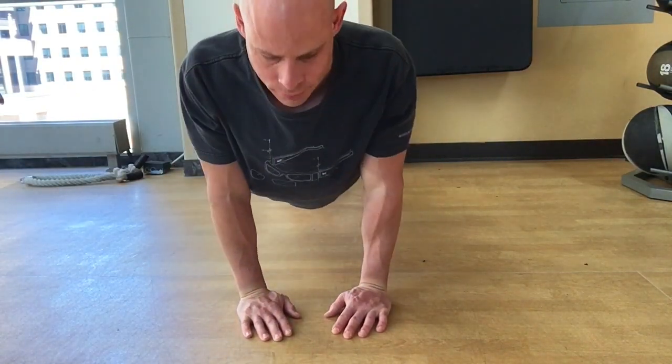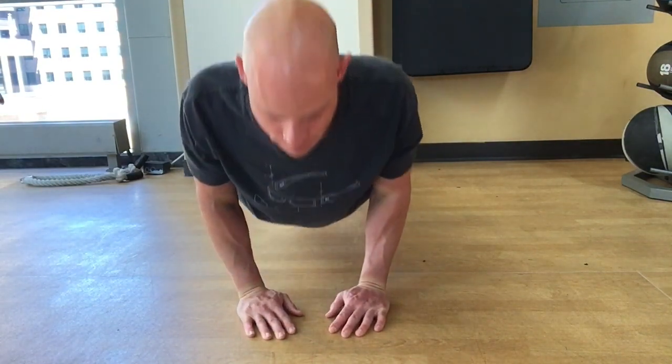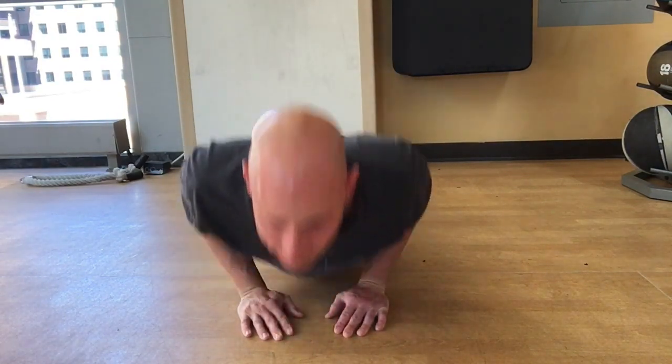Once you get even a small smidgen of squeeze, then with that engaged, push back on up, maintaining that squeeze the whole time. Then repeat the process — come down, check, squeeze as much as you can, and then back up.